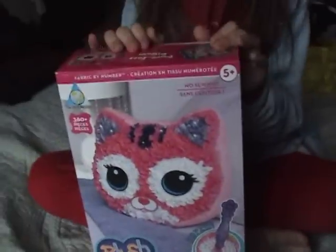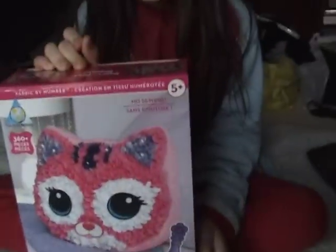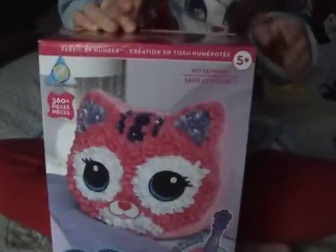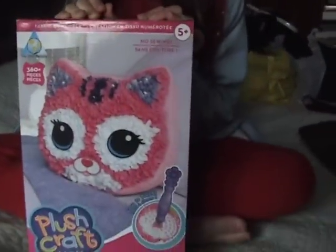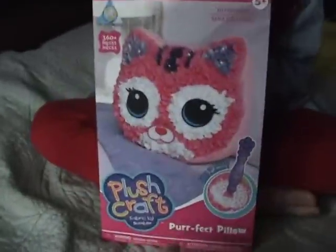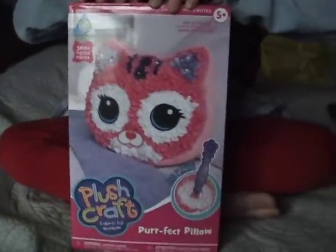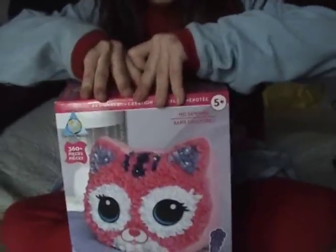Hi everyone, it's Maria from Maria Space, and here's our guest who is chomping at the bit to start this craft. This is from the Orp Factory and it's a plush craft called Perfect Pillow. It's supposedly very easy to do and she's very excited, so go right ahead and open it.